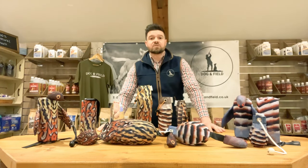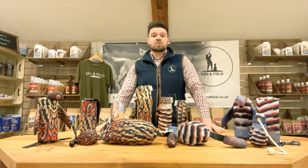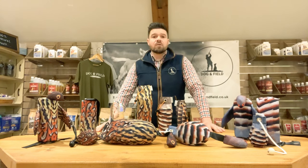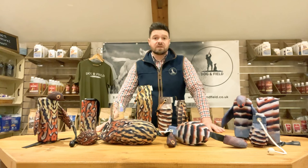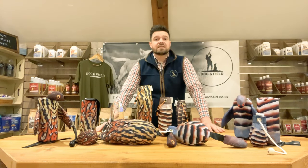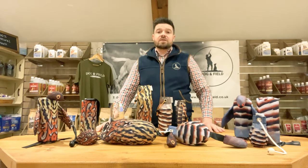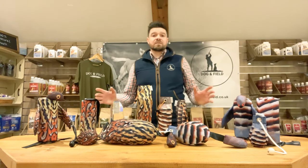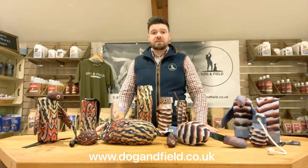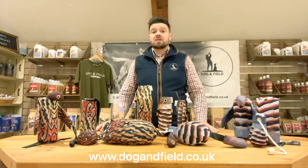So there we have the Original Clone range of HD Feather Print Dummies — something that we as a company have been very proud to offer. Since their launch we have not only received prestigious industry standard awards but, more importantly, fantastic feedback from you, our customer. The media coverage around these dummies has been incredible, with some of the top trainers around the country writing incredible reviews and magazine articles whilst field testing them. To find out more, head over to www.dogandfield.co.uk. You can also find us on Facebook, follow us on Instagram, and check us out on Twitter or YouTube. Thanks for watching, see you next time.